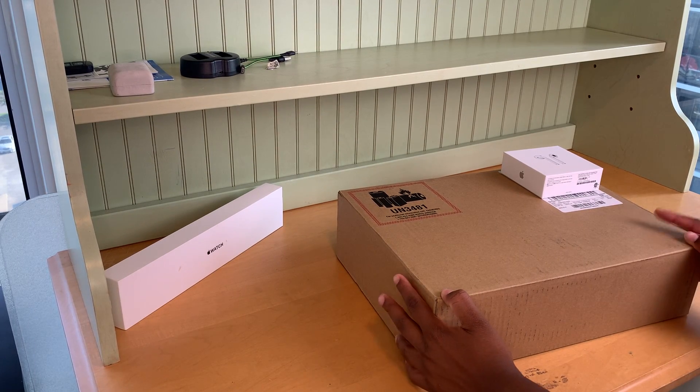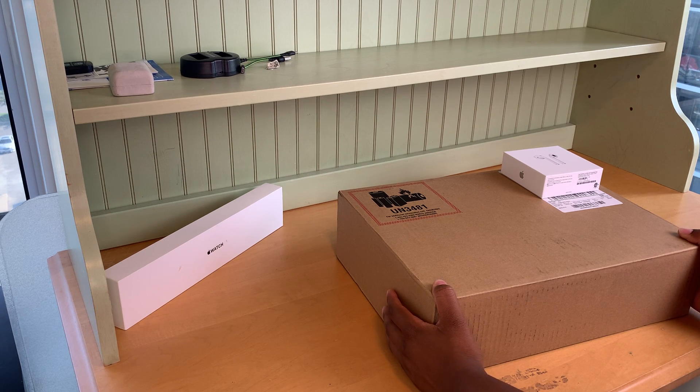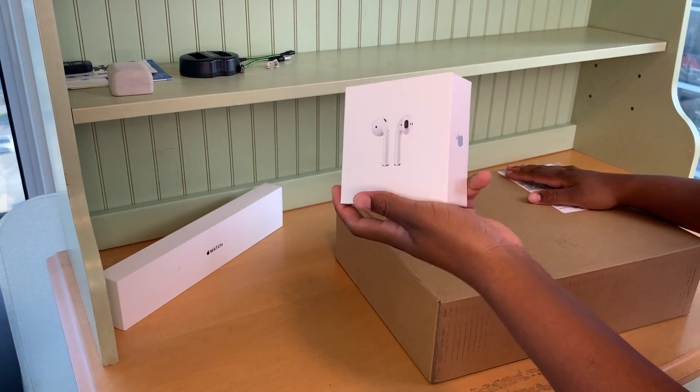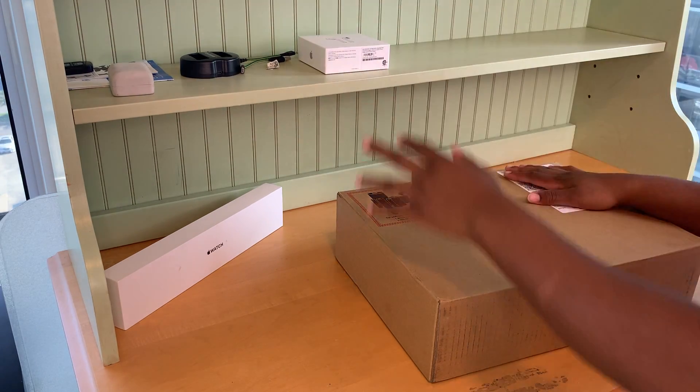Hi guys, welcome back to another video! Today I'm gonna be unboxing the MacBook Pro that I got from Apple. I got it shipped to my house and it also came with these AirPods for free. Let's open it up.